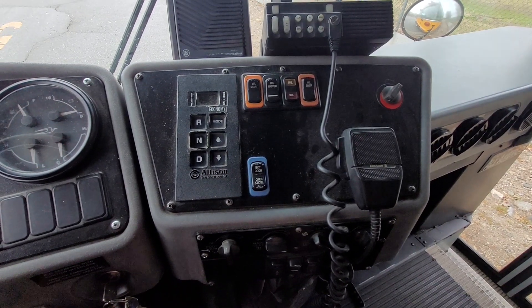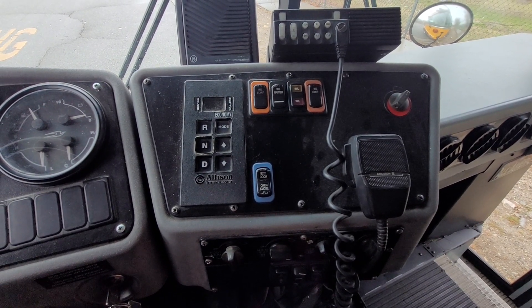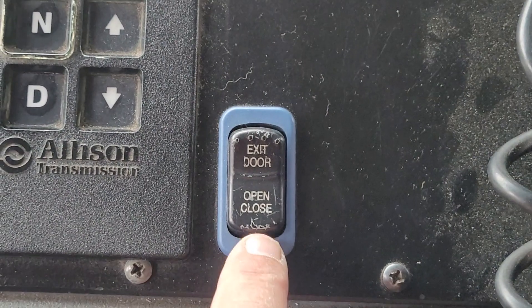A common question I'll try and answer. This is a 2008 Bluebird — how does a service door work? We've got this button right here, and if I zoom in on it, you can see it says exit door open and close.